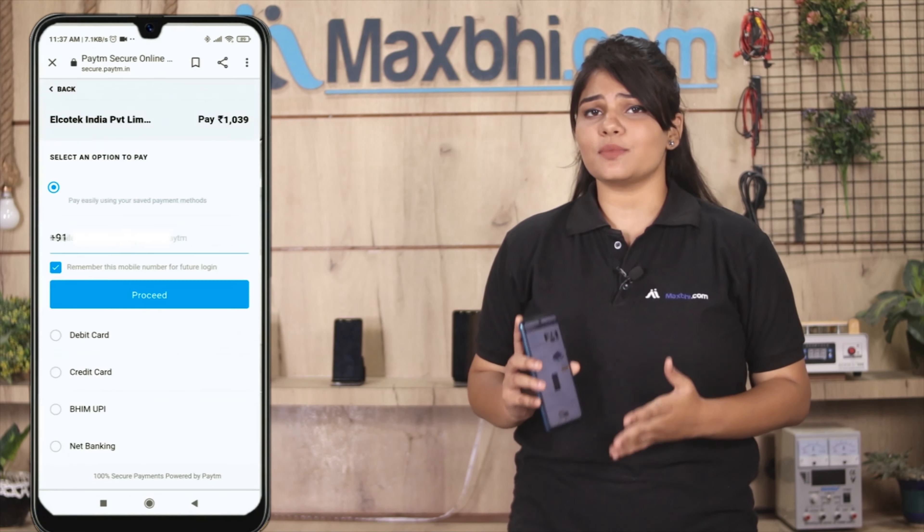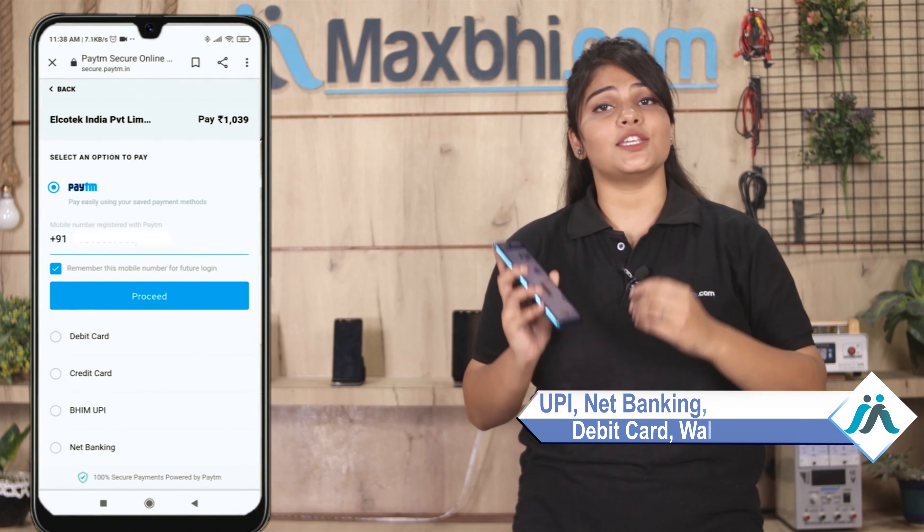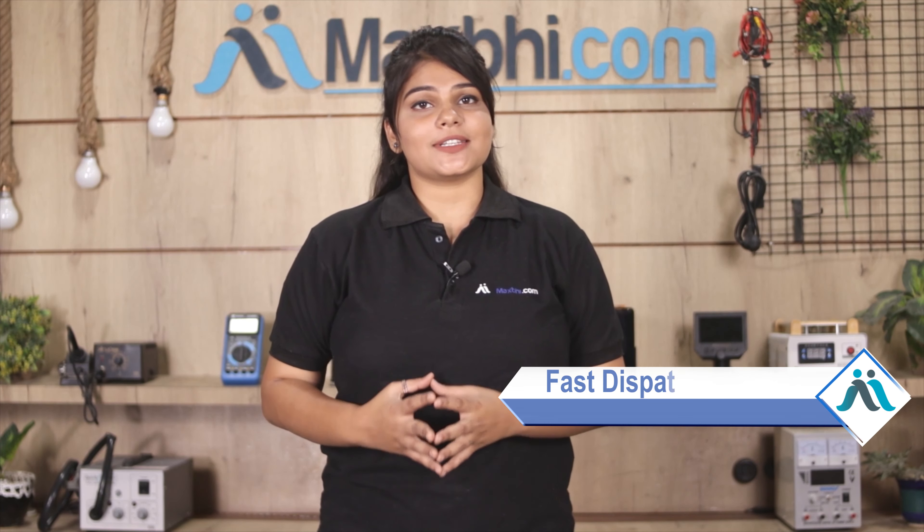After you click on your order, you will go to the super secure payment page where you can use almost all kinds of payments such as UPI, Net Banking, Credit or Debit cards, wallet, etc. Once your payment is done and your order is processed, it will be safely packed and dispatched within 1 or 2 days.